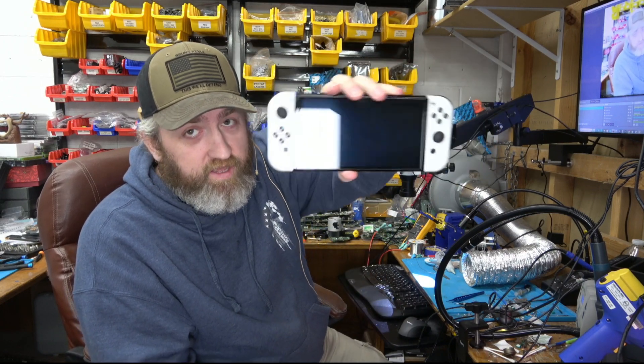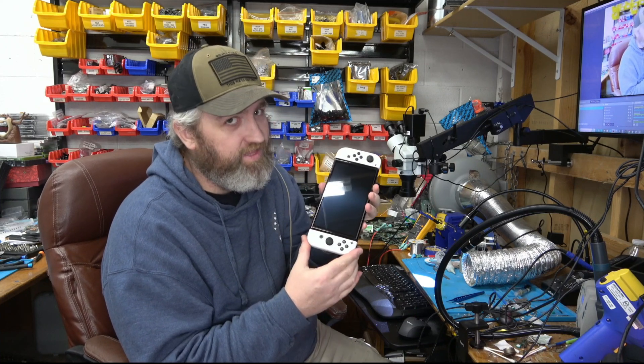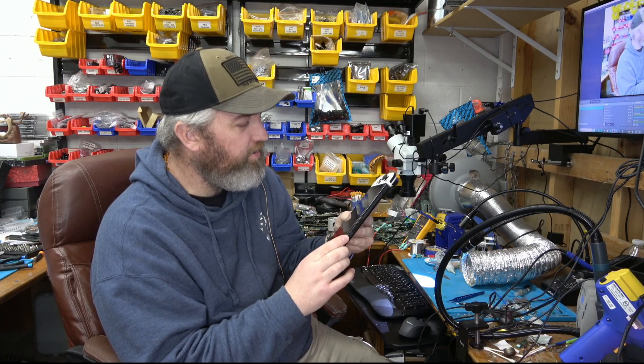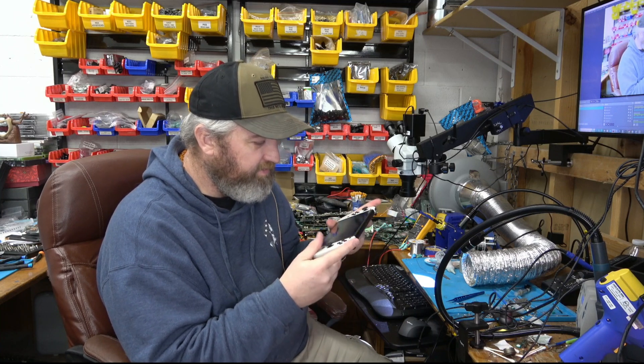Here we have a Nintendo Switch OLED, and if you can believe it, a customer brought it to us within less than a week of getting liquid damage. They said they were told after it shut off that it had been exposed to water, so he brought it to us to have the board cleaned.